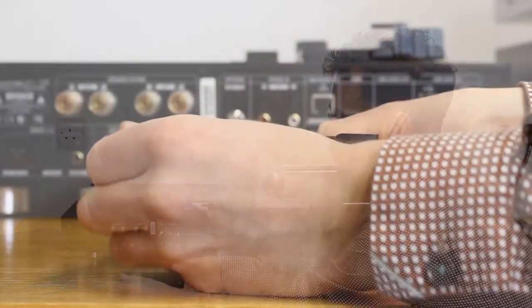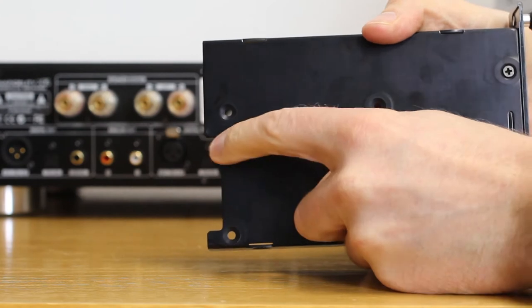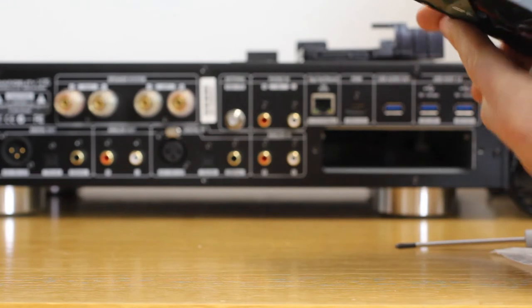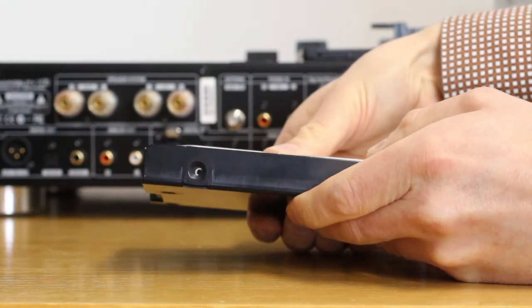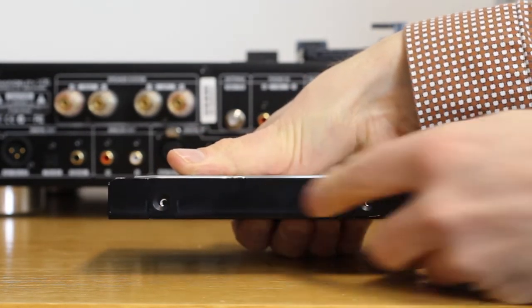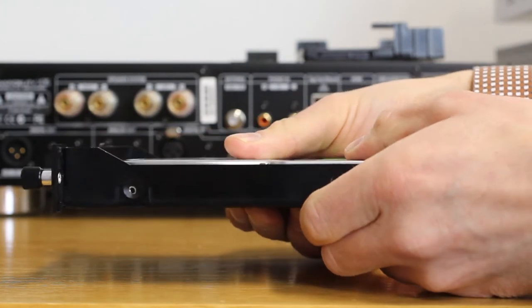Slide out the caddy — it has some thumb screws which you undo and do back up to secure it. At the back there's a cutout, and this is where you want the connectors on the drive. Here's our 3.5 inch drive with its connectors, so we want to line those up with the cutout. With 3.5 inch drives, the screw holes can be found on the sides — two on each side — so find four screws and tighten those in to secure the drive in place.